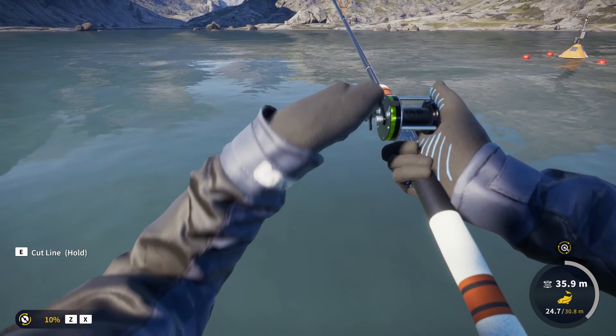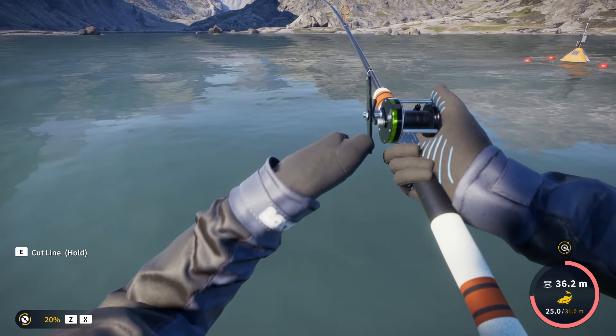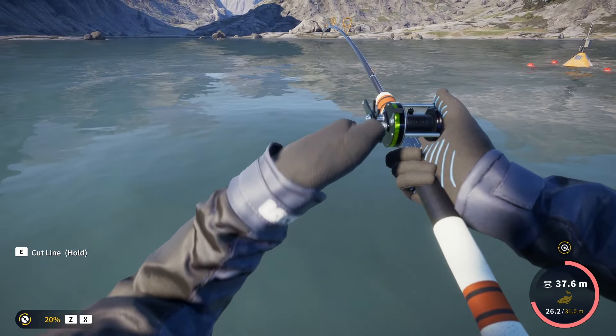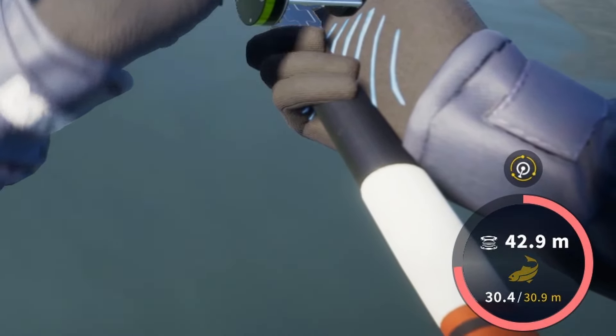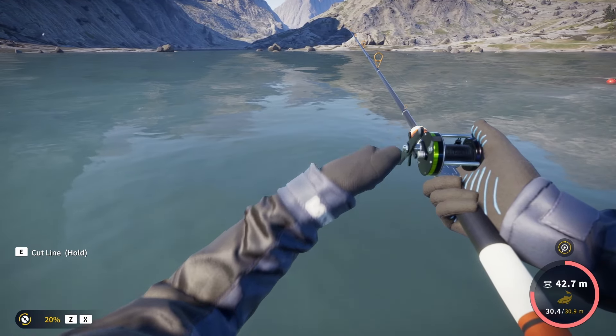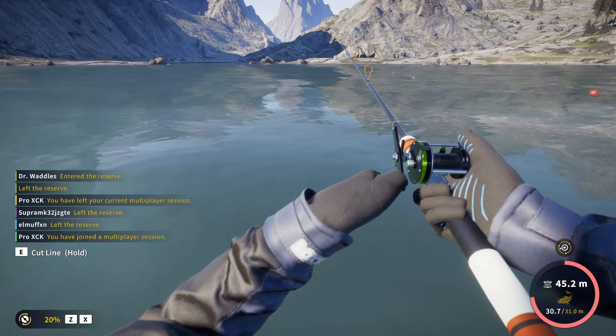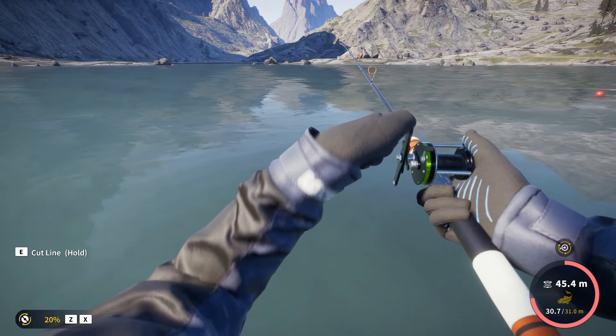We got it. Maybe our first diamond of the day and maybe the third diamond lake trout we get on this spot. In fact, it is taking significantly more line than anything we've got so far here. It's definitely looking like a diamond — a big diamond. I would expect it to be our new personal best and undoubtedly above 20 kilos.